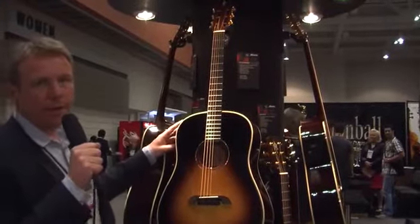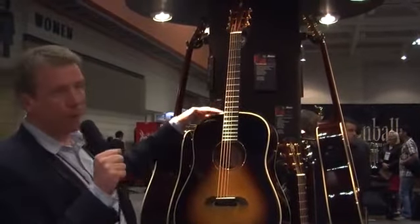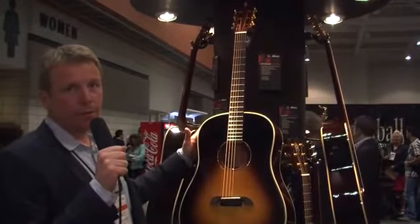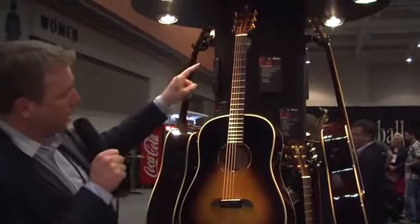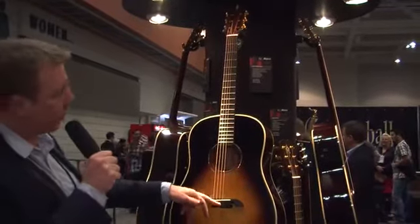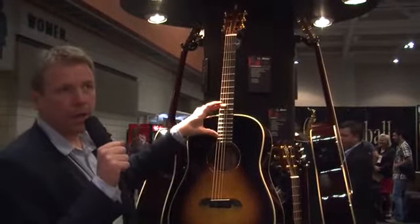This is a DYMR 70SB. It's a 12-fret joint at the body, solid AA Sitka top, solid Indian Rosewood backs and sides. It has a solid headstock, a direct coupled bridge — which is a Yairi trademark — and an extended neck joint.